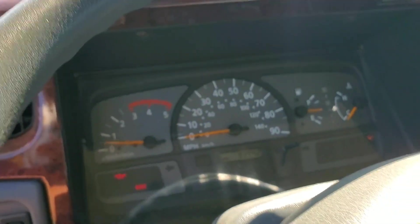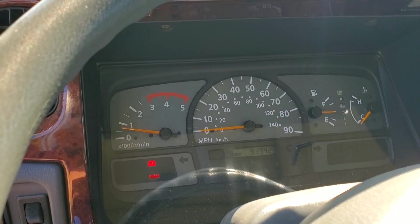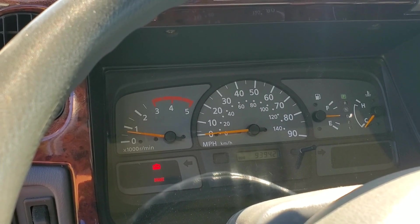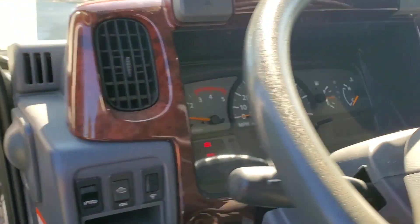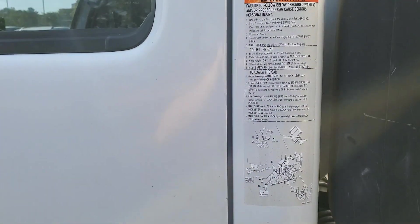Cold start. There it goes — listen to the sound of my people. So let's look at how to jump that out. I can't flip the cab with one hand, so I'm going to put you down and we'll come right back.